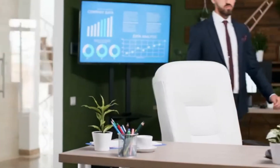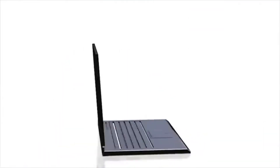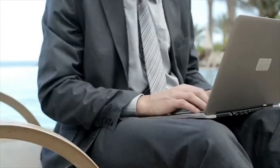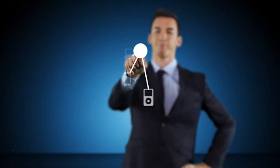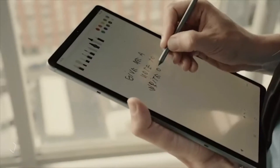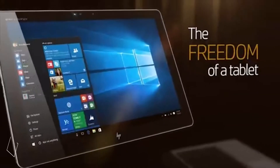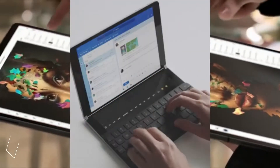We often carry a laptop with us to work on the move, but carrying a laptop all the time can be problematic as laptops are always bulky, big in size, and not powerful enough. There are a lot of devices on the market that you can use as your alternative to finish up your work fast with accuracy. In this video we're going to talk about the top 10 devices that you can use as your laptop alternative and make your work more efficient.